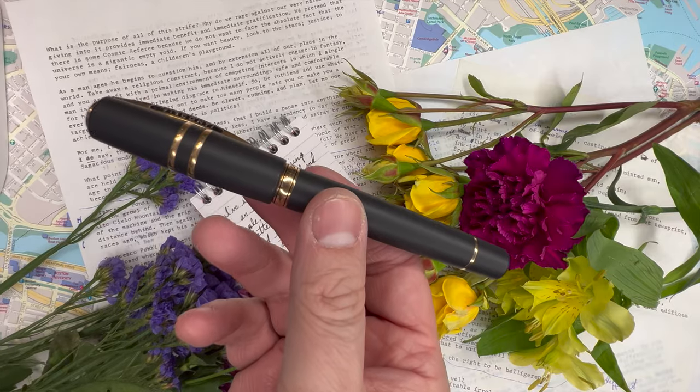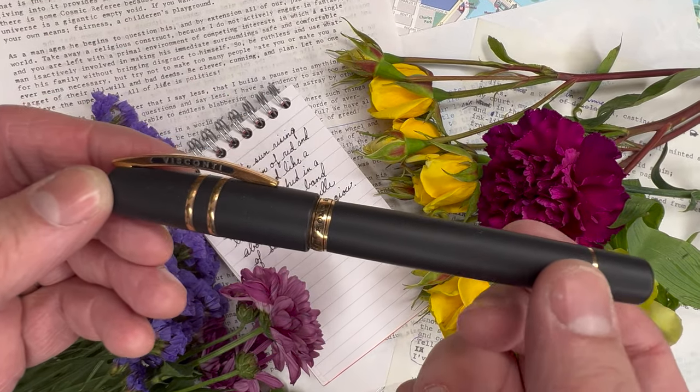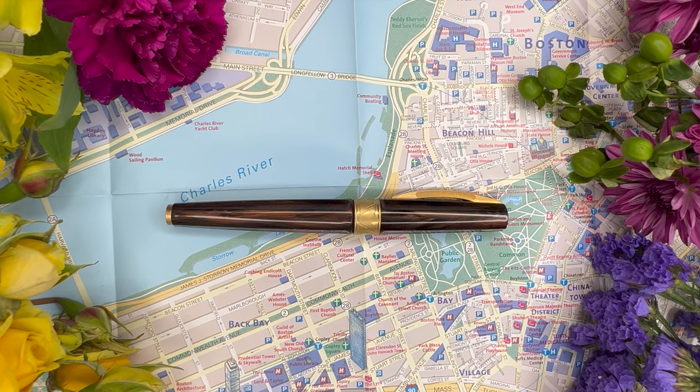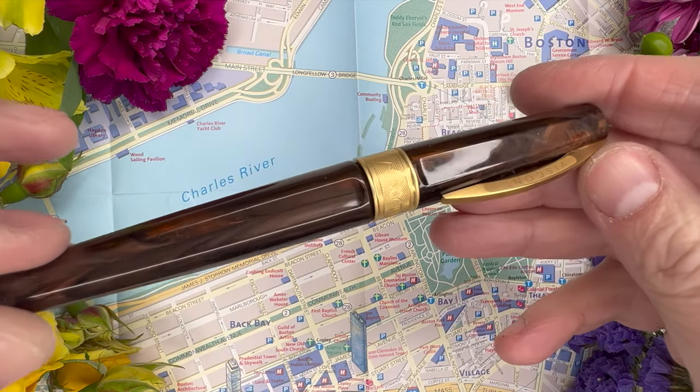I am a new convert to Visconti. I received my first Visconti pen at Christmas — the Homo Sapiens Bronze Age with that basaltic lava-based resin. It's just an incredible pen, very much over-the-top, and hits everything you would expect from a slightly outrageous brand like Visconti. So when I heard they were putting out what really amounts to an entry-level pen with all these interesting features, marrying a German nib with an Italian pen body, I had to know what it was like. Let's go through it together step by step, starting with its design.